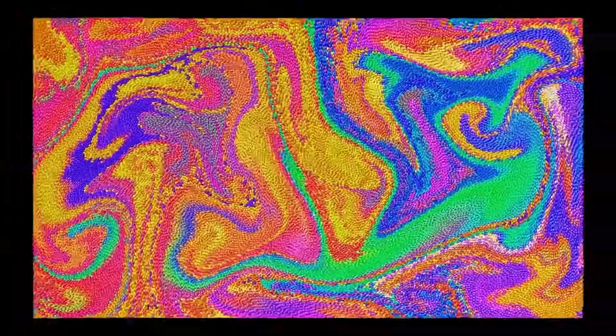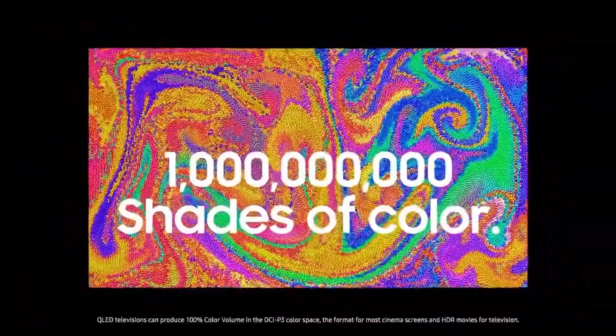It's limited to a 60Hz panel, but it's still good for gaming thanks to its decent response time and incredibly low input lag.